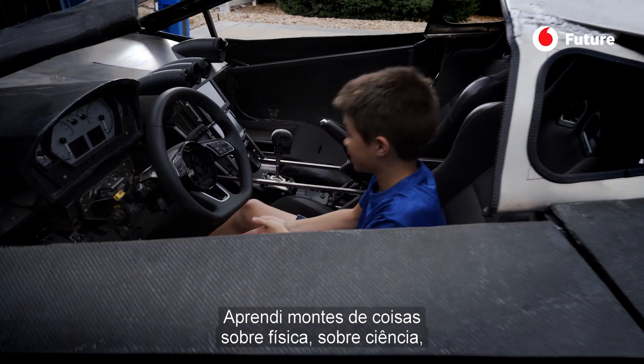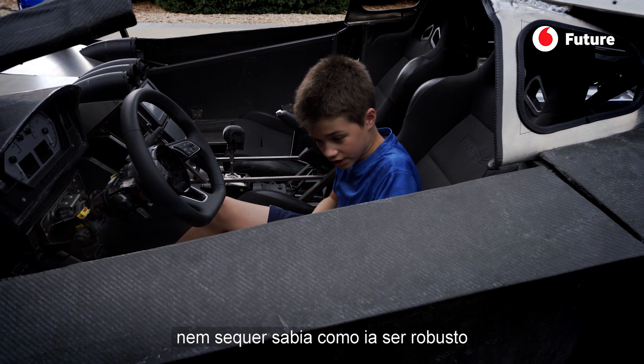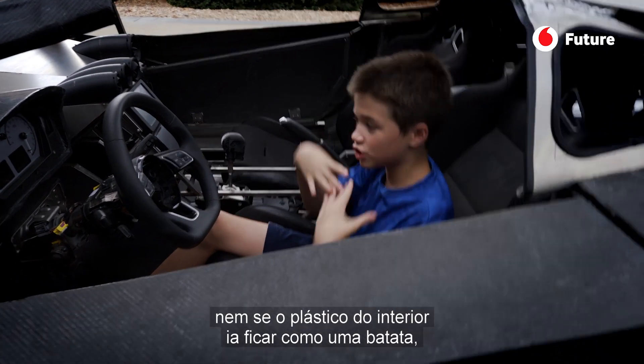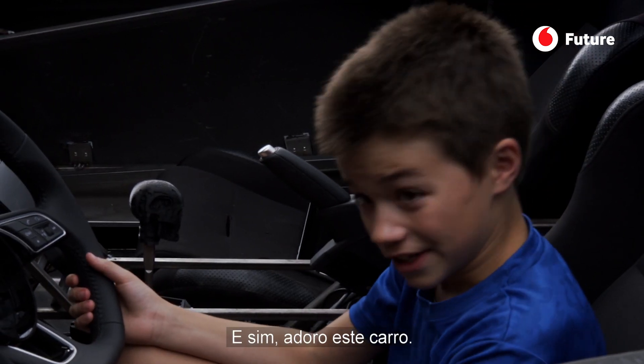I learned a lot about physics and a lot about science. I didn't even know how sturdy this would be or if the inside plastic would crumble like a potato chip, and that's why we did a little experiment. Yeah, I love this car.